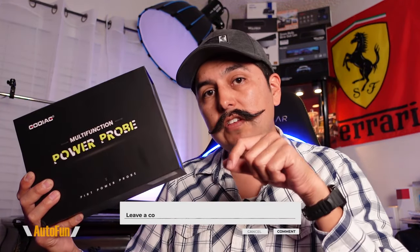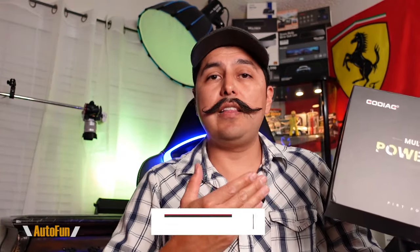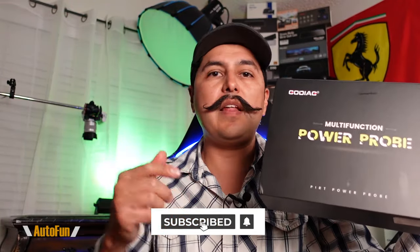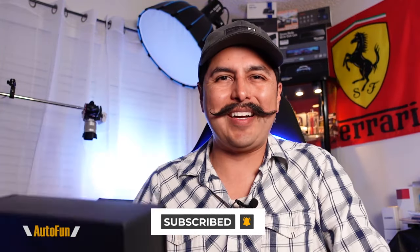I have placed the link in the description to this tool if you want to look at it further or acquire one for yourself. If you have any questions regarding the GT101, please put them in the comments down below. As always, thank you guys for watching and I'll see you on the next one.